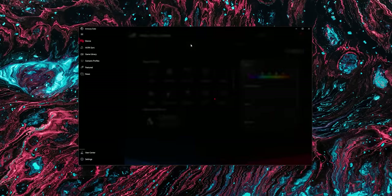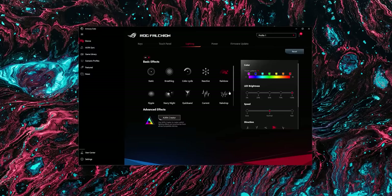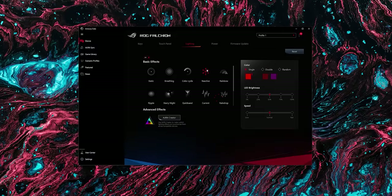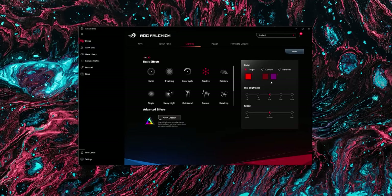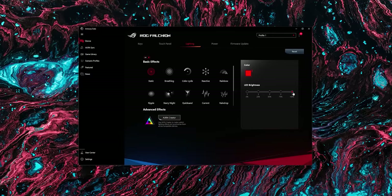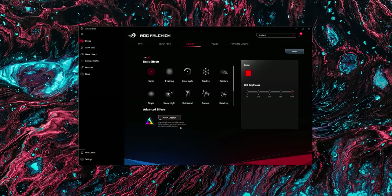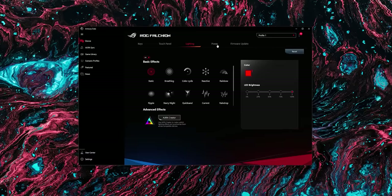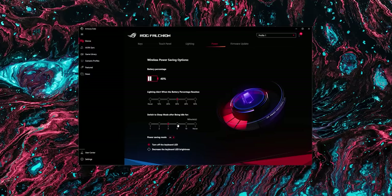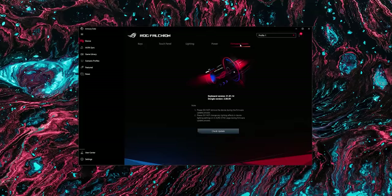Then you have the lighting tab. Onboard you can control lighting without the software using the arrow keys and function key, but there are 11 effects in the software that you can configure — changing speeds and colors depending on the effect. Unfortunately, if you want to create your own custom effect with layers, you have to download their separate Aura Creator software, which is a bit of a bummer. Lastly, there's the power tab for controlling idle timeout to save battery, and a firmware tab to update your keyboard.